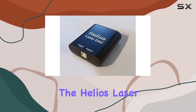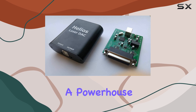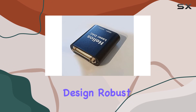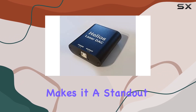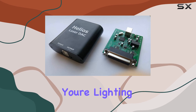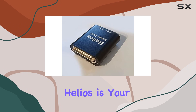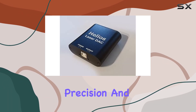Overall, the Helios LaserDAC USB to ILDA adapter from BitLasers is a powerhouse for anyone serious about laser projection. Its combination of user-friendly design, robust performance, and versatile compatibility makes it a standout choice in the market. Whether you're lighting up a concert stage or transforming a venue, the Helios is your gateway to achieving dazzling laser visuals with precision and ease.